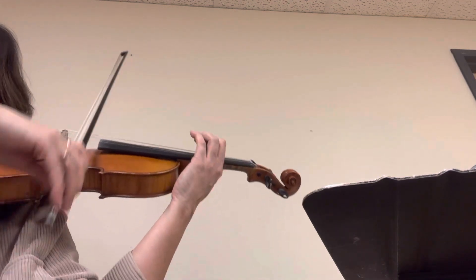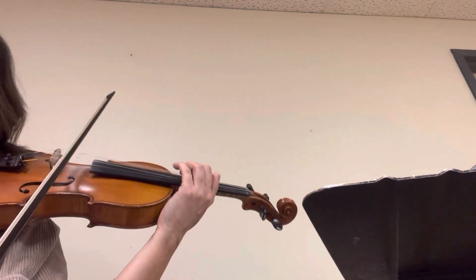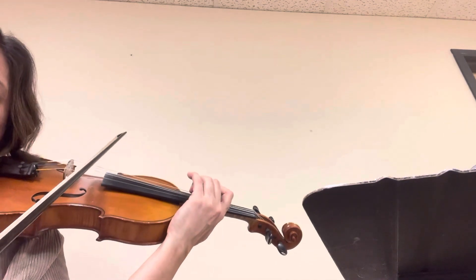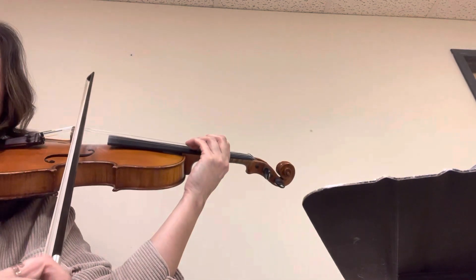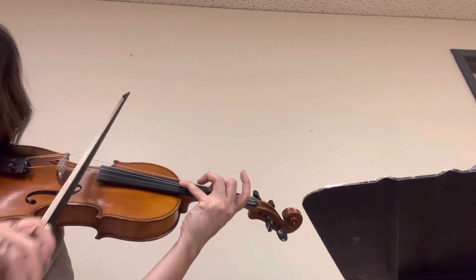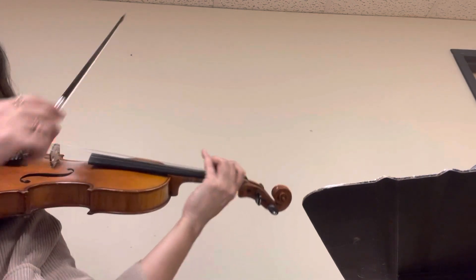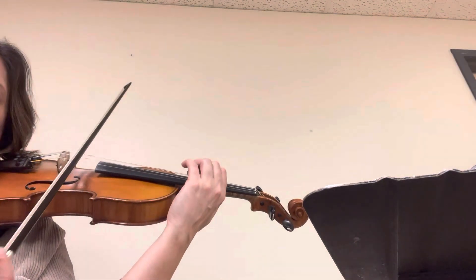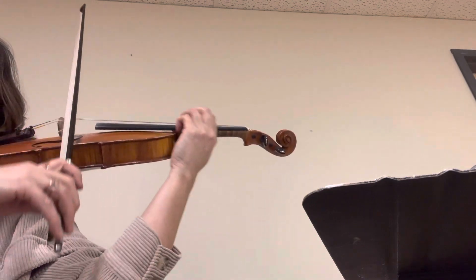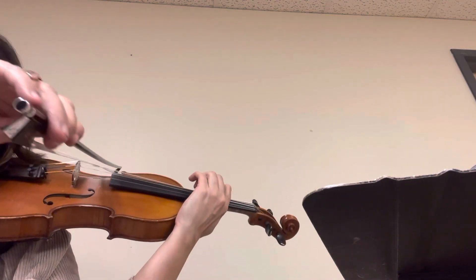Third position. Now, start soft. Soft again. That's an F natural. Now, soft again. You should be in second position. Let's start again from the pickup to measure 89. F sharp. Sharp. Sharp. Natural. Sharp.